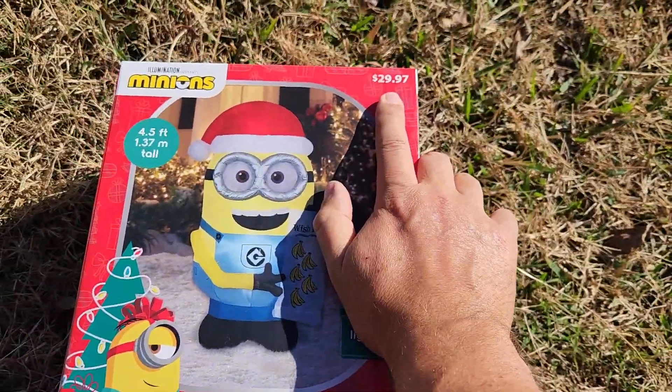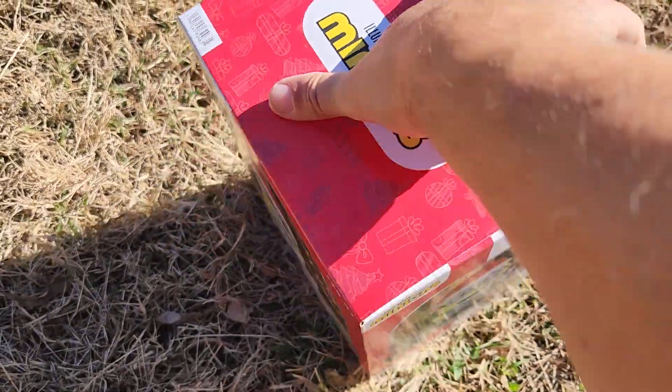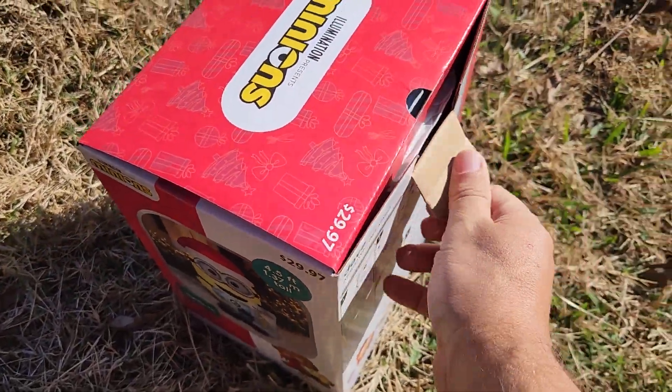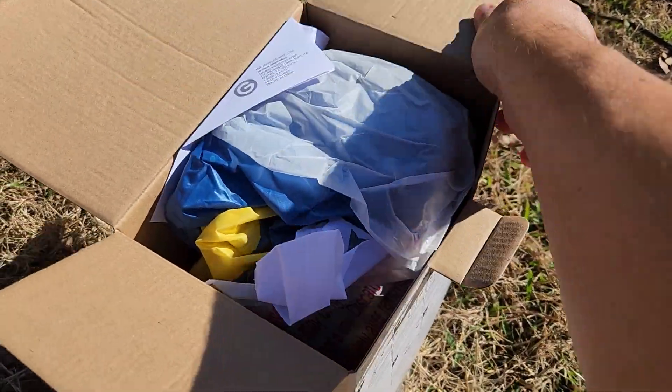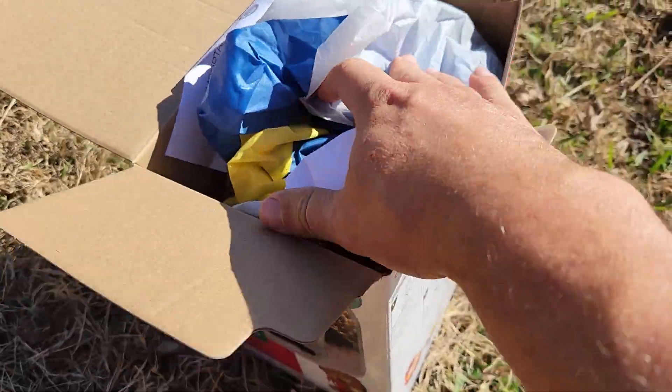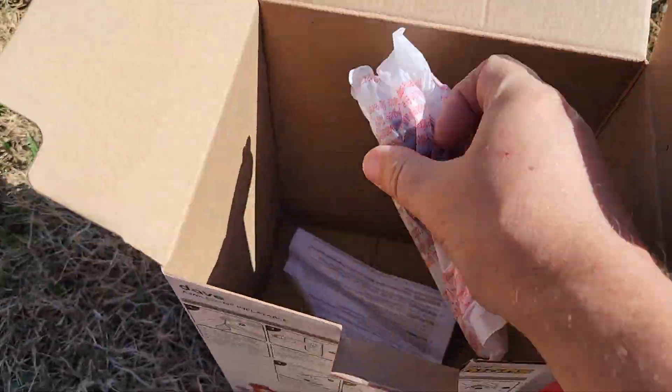$29 at Walmart, so not a super high price. Anytime you get a licensed inflatable, that's about what they're going to cost you. Usually at Lowe's or Home Depot I think they're about $35, so Walmart is coming in just a little bit cheaper. And in this little box there are your stakes and your tethers.